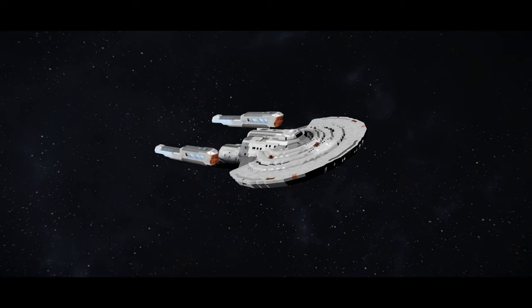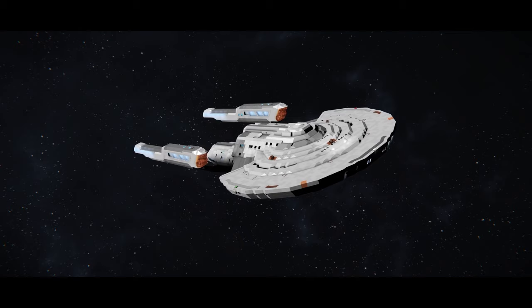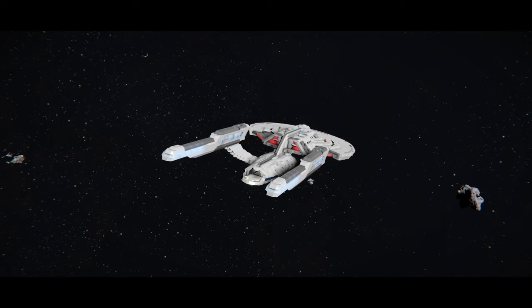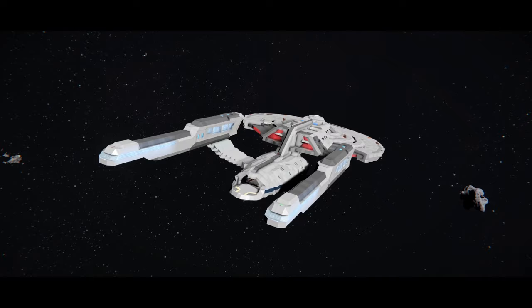This is the Constitution 3 class, otherwise known as the USS Titan, also kind of known as the Neo-Constitution class. It was seen in Star Trek Picard Season 3 as the USS Titan A and also the Enterprise-G by the end of it — spoiler alert, but you probably should have watched it by now. It's actually made by H.E. Liggett, T7, Commodore Keras, and Zeo CMF. Zeo is well known for making many Star Trek creations on the Steam Workshop.